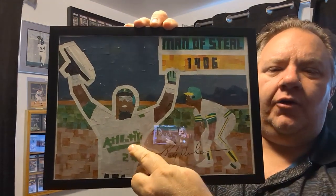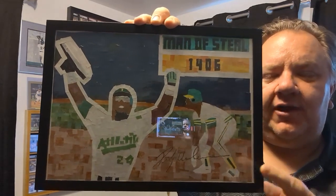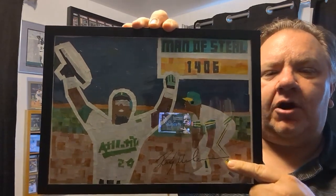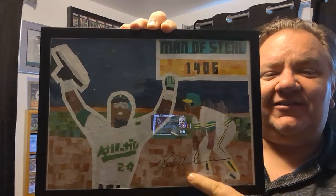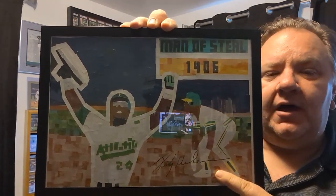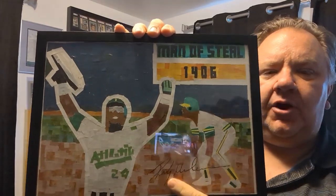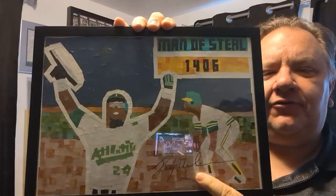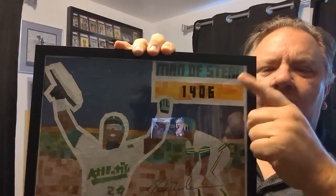Obviously holding up the base after setting the all-time stolen base mark, and that's taken from his '82 Topps card. I personalized this a little bit — this is the exact signature I got from him in person, which is on this row somewhere at the National. So I just put it up with a projector, traced over it, so that's a copy of the signature I got from him. Instead of going with his name and team, I went with Man of Steel and Career.